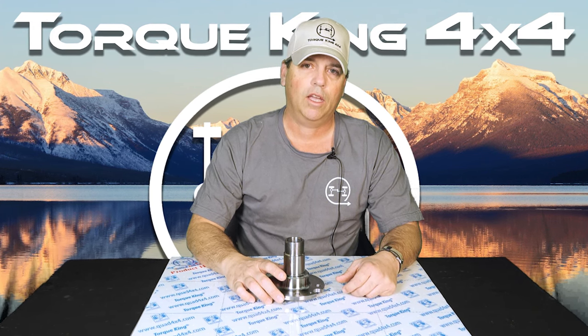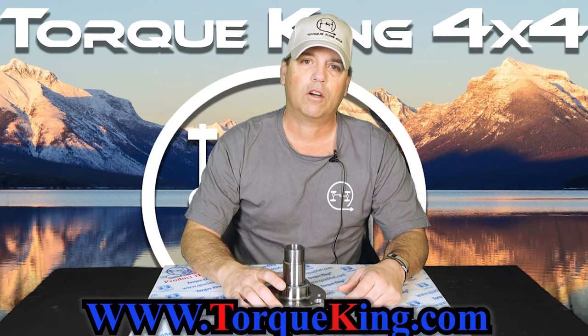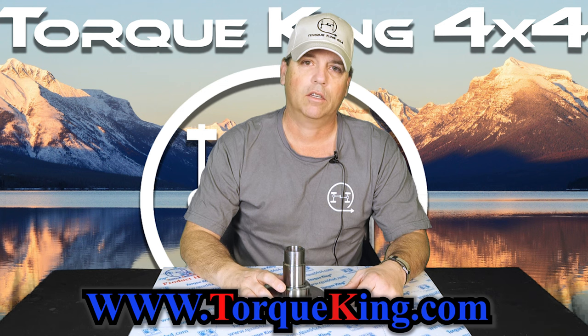For more tech notes and applications as well as where to purchase for your own rig, visit our website at torqueking.com.